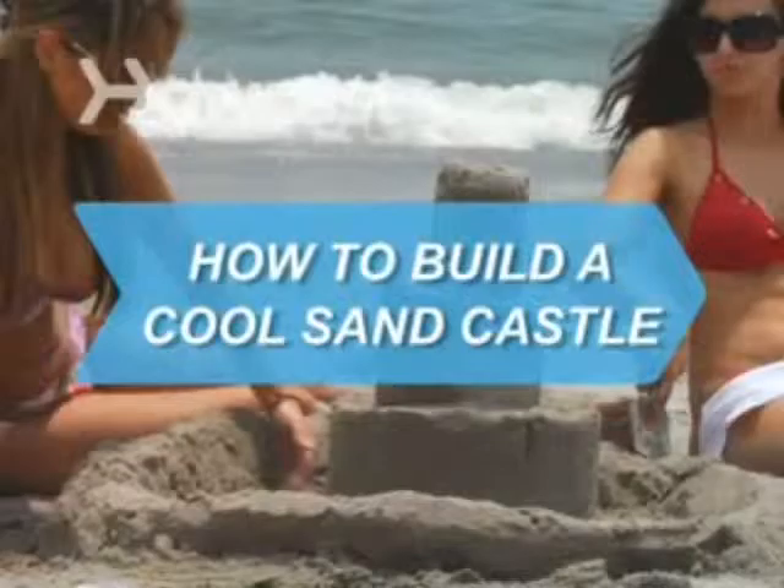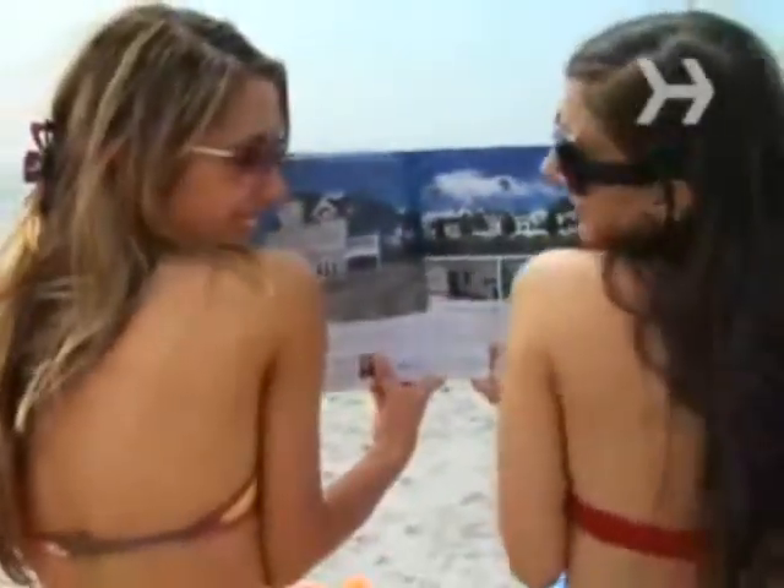How to build a cool sandcastle. A beachfront home may be out of your price range, but you can always build yourself a swanky sandcastle.